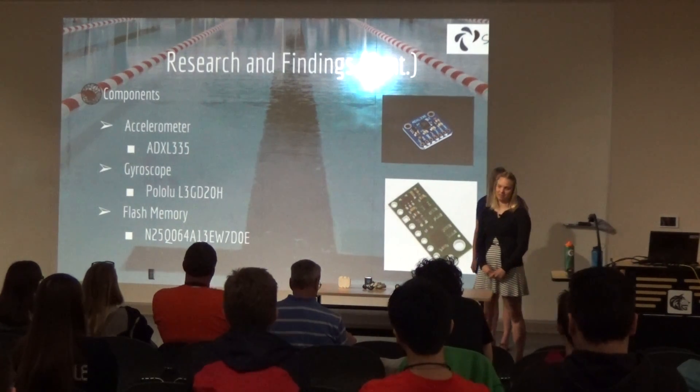Going forward, the device is larger than intended purely because of the microprocessor — we got one that works but want it to be smaller. We would use a smaller microprocessor, improve the code to ensure data sends to the right places, and expand from freestyle to multiple strokes, since our research showed this technology can detect various strokes. We would also improve waterproofing by adding an extra internal wall to ensure no damage to components.